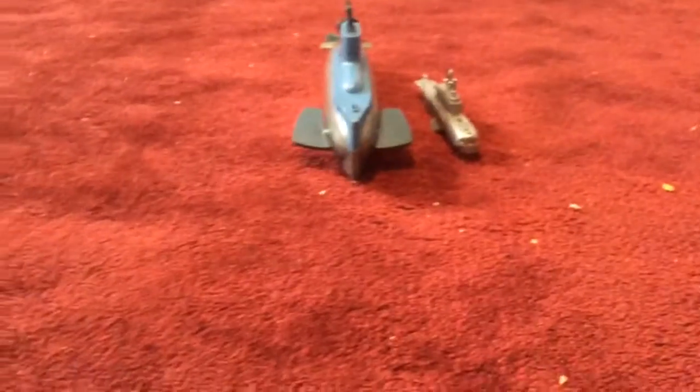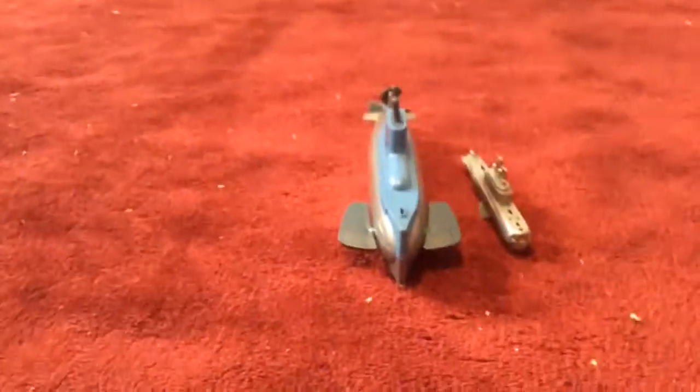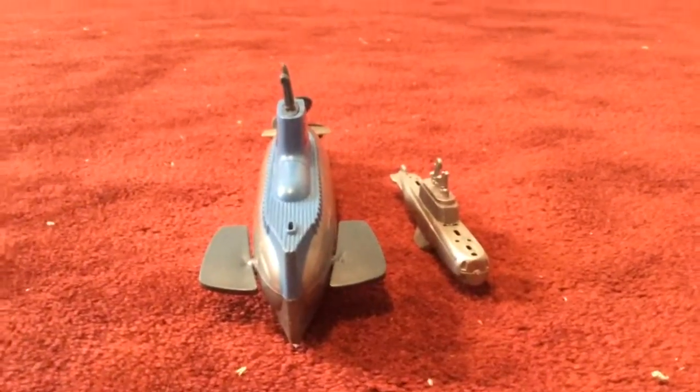Hi there everybody. I am back today with a comparison video, this time between two submarines. Kind of like what I did with the other submarines. I got both of them at the submarine museum, which was in Connecticut.